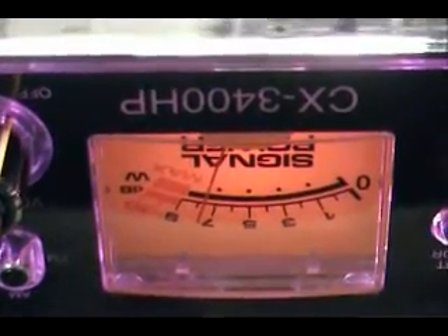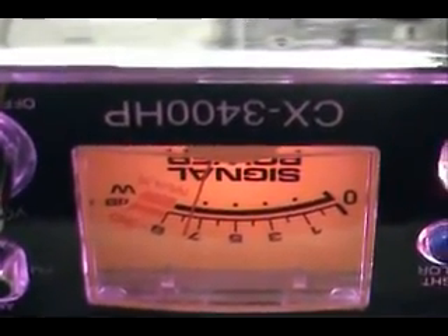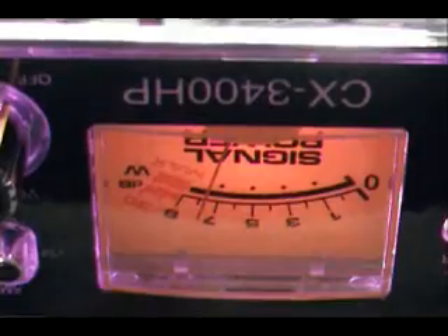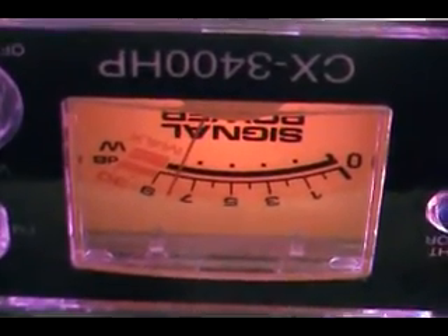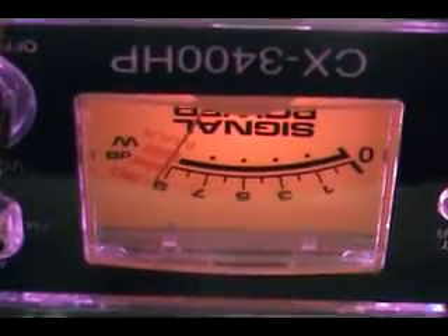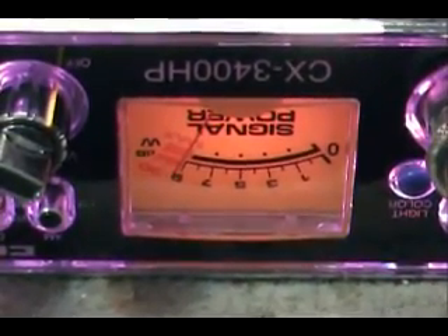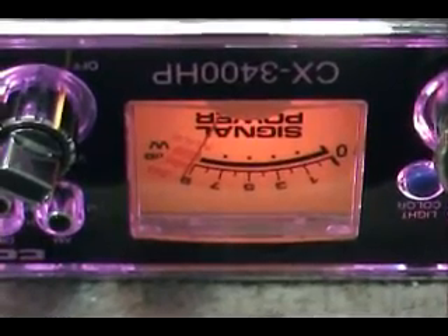Look at that - it came right up. That brought it up tremendously. Just with a quick adjustment you can see the receive was pretty far out of alignment. I'm going to go through and do the final alignment off camera since it'll take a few minutes, then I'll be back and we'll go over some of the other features of the radio.